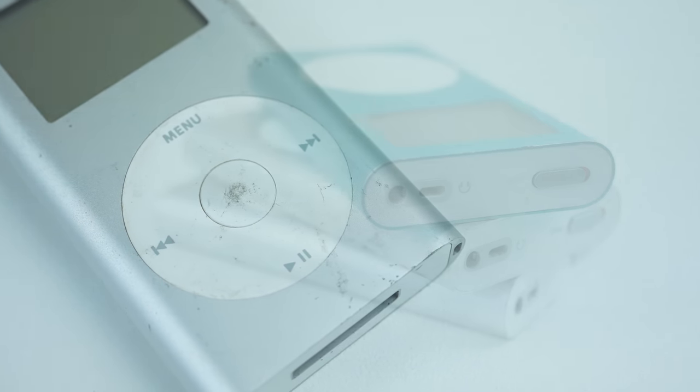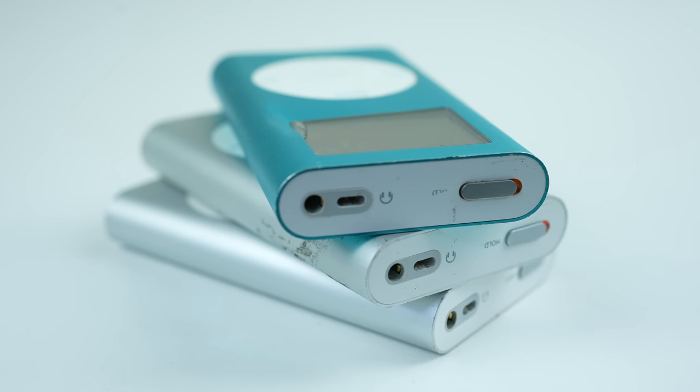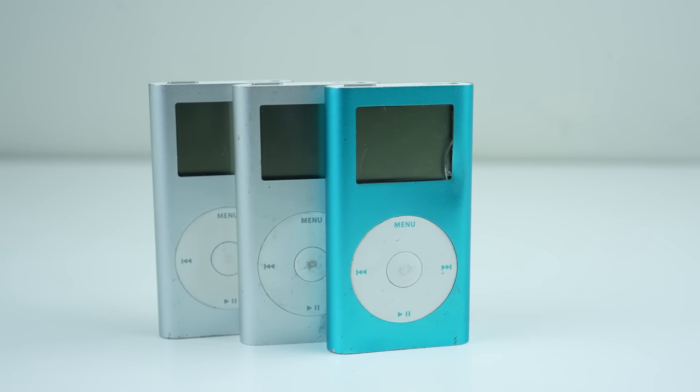Sold between February 2004 and September of 2005, the iPod mini lineup has only two models, which can be seen here. One is a first gen, with the other two being second generation models.